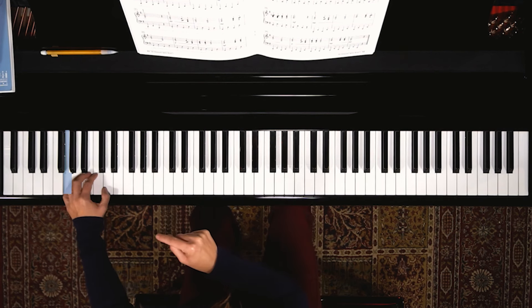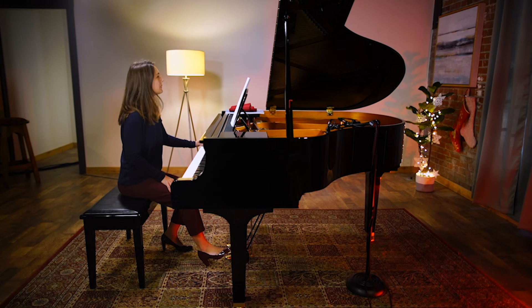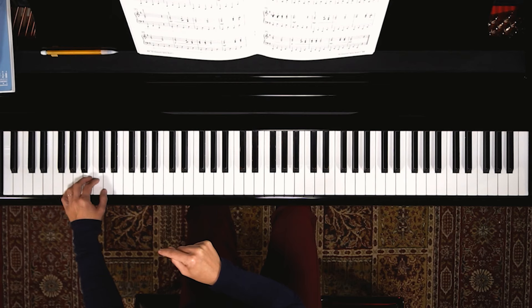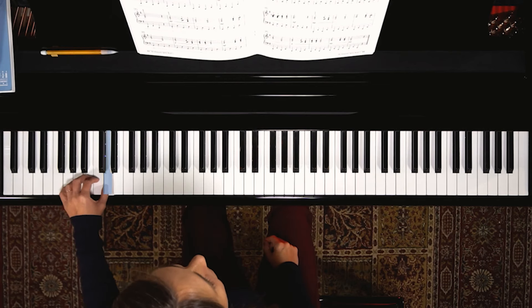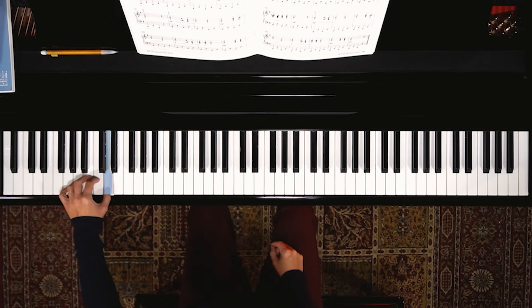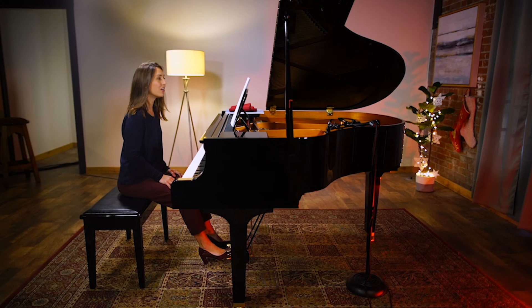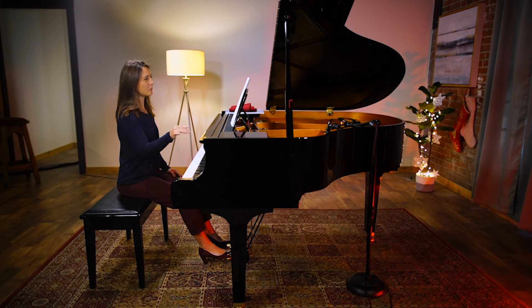Think about that when you're keeping that constant, steady left hand going. We add pedal to it to create this blending 'Christmas bells' idea. For the first two measures I'm not changing the pedal at all — it's marked to keep the damper pedal held throughout to create the blend of sound.